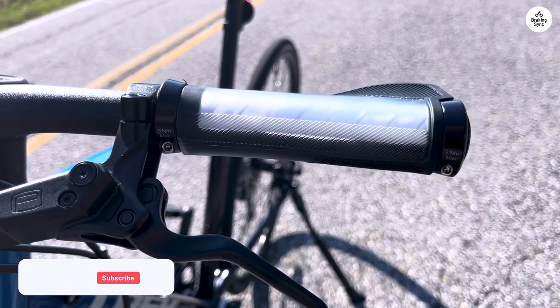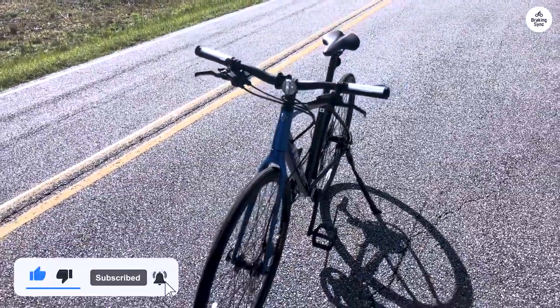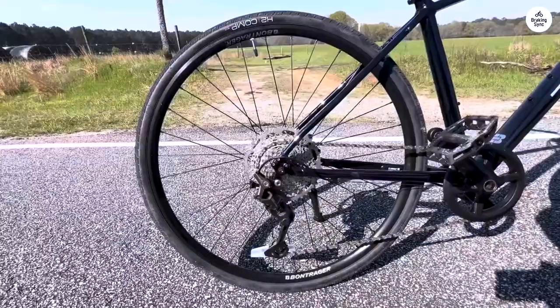Whether you're commuting to work, riding for exercise, or just enjoying a weekend ride, this bike handles it all pretty well. If you're looking for something that can handle both fitness rides and casual cruises, this is a good option to consider.